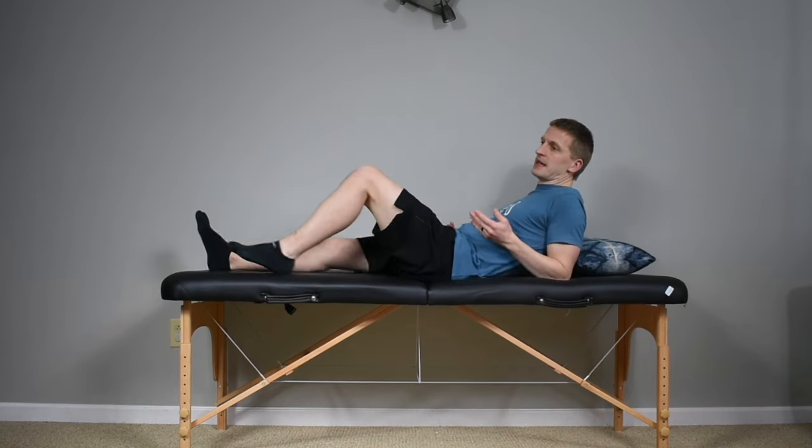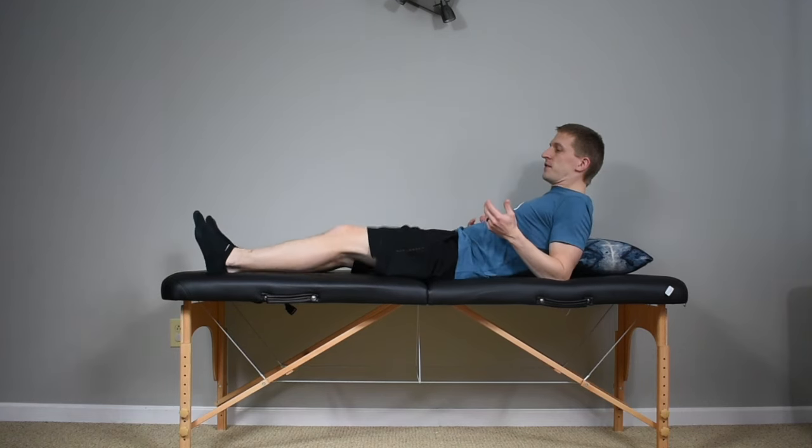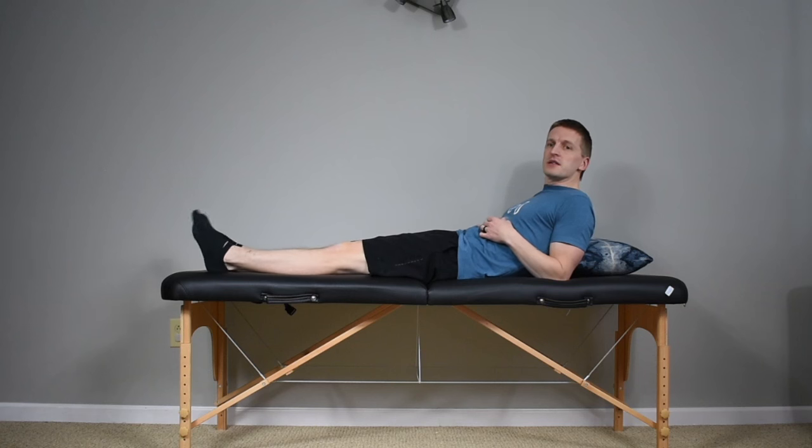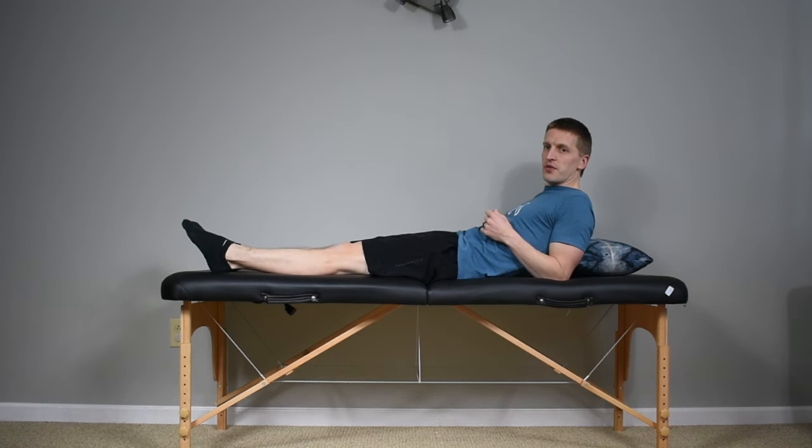Starting lying down or just sitting up as you wake up in the morning, the first thing we're going to do is nice and easy ankle pumps. It's a simple exercise — we're really just starting to get that early muscle contraction and a little bit of blood flow in the feet and the legs. Do 15-20 ankle pumps, doing both legs.